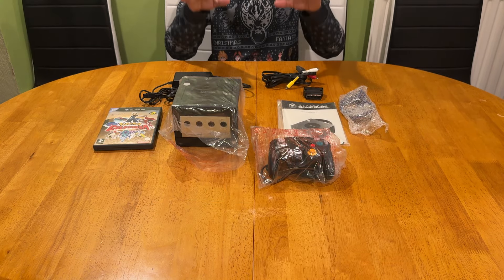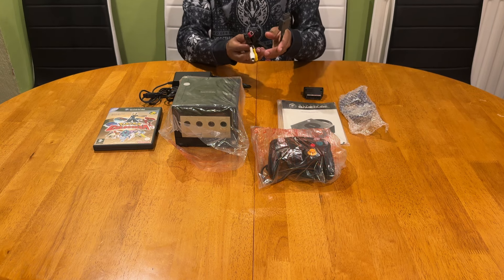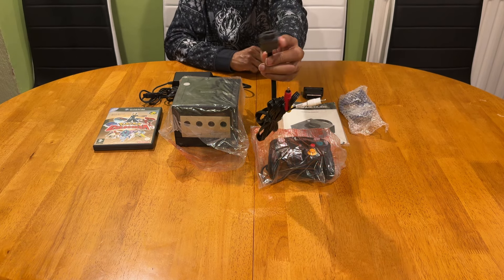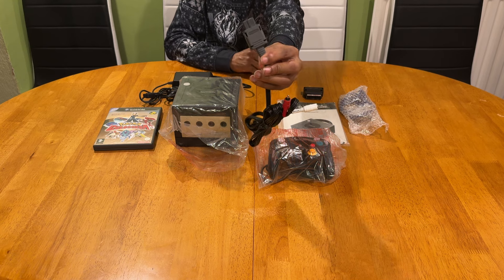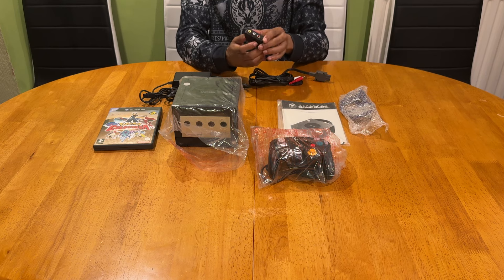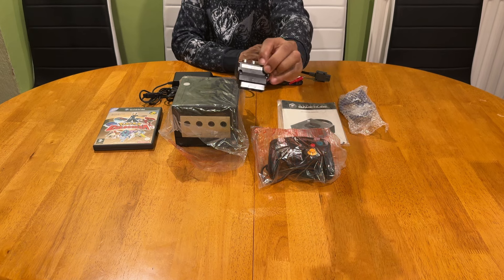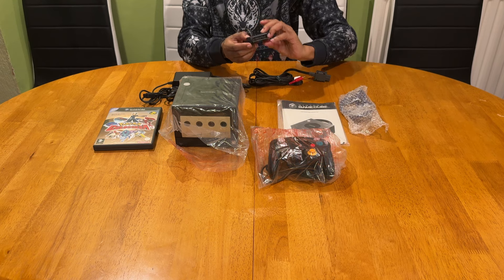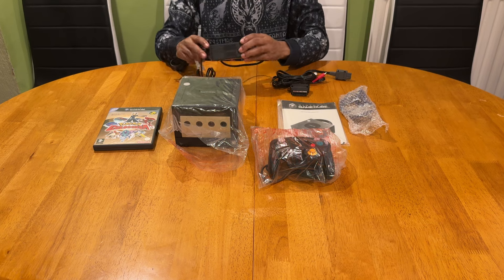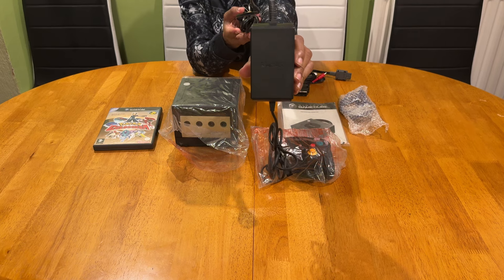If you're focusing on getting a complete edition, here's what you want to be looking for. First up, the AV cable - and don't forget, don't get the knockoff one. Make sure you've got the Nintendo logo printed on the connector there. Then you'll want the official SCRF adapter, which will look like this. These are very hard to tell apart because they don't have the Nintendo print on them.